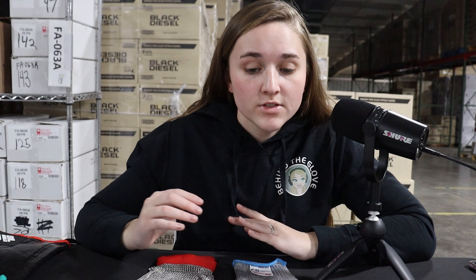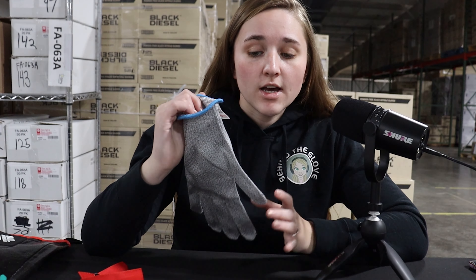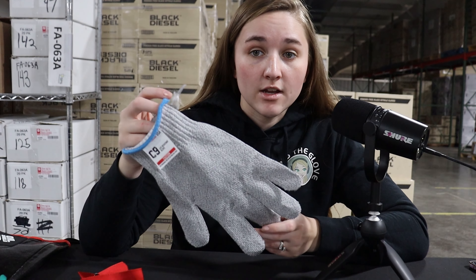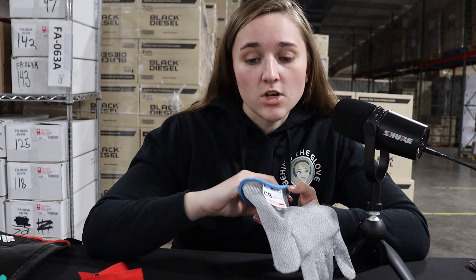First, the ambidextrous, or fits-either-hand, gloves. We offer ambidextrous in all of our disposable gloves, including the exam grade and the medical grade — those can all be worn on either hand. In addition, our C9 cut gloves also offer the ability to be worn on either hand, simply by switching the hand that the glove is on.